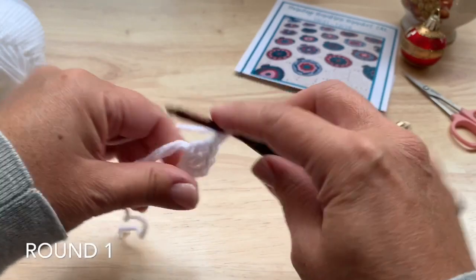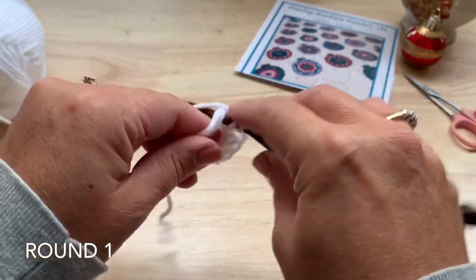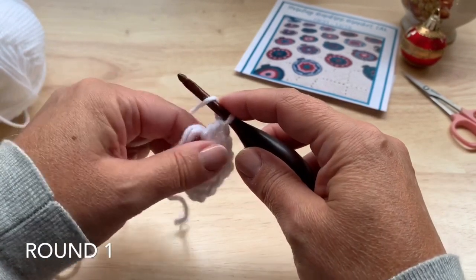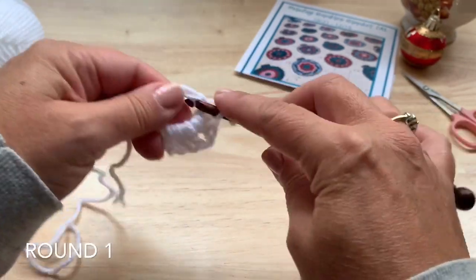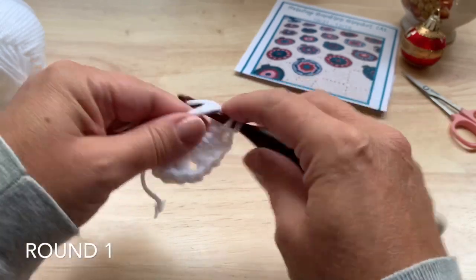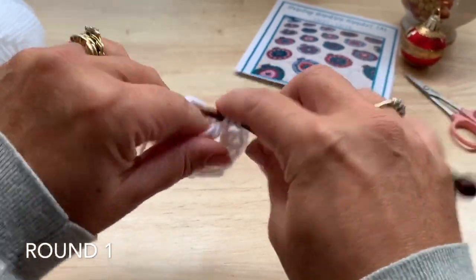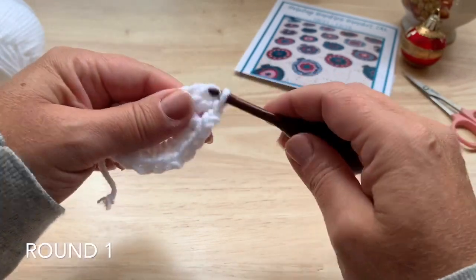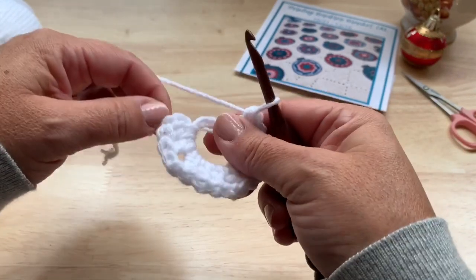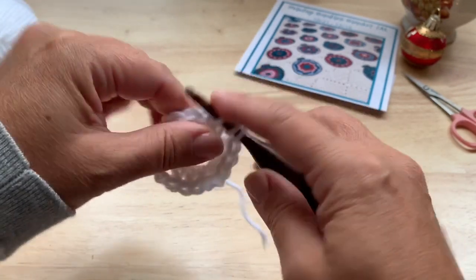Chain two, then three double crochet into the ring. We'll do that two more times: chain two, three double crochet into the starting ring, chain two, three double crochet — then join with a half double crochet to the top of our starting chain. This half double crochet acts as a chain two space.